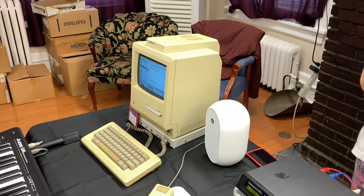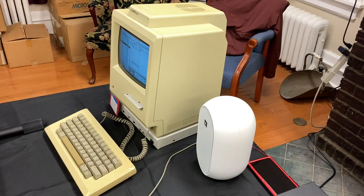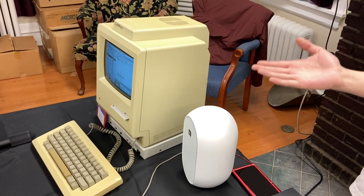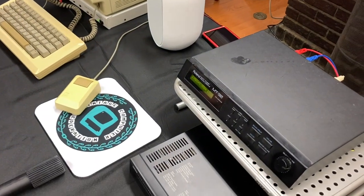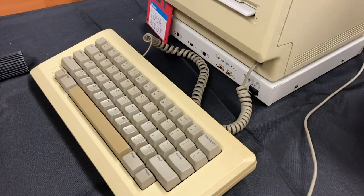We had several Macintoshes lying around and I'm a musician by trade, so we thought why not try it out? Macs and MIDI have not always been thought of as most compatible — Macs don't do MIDI natively, so we had to put a MIDI module down here, the Studio Plus Studio that we've got there.